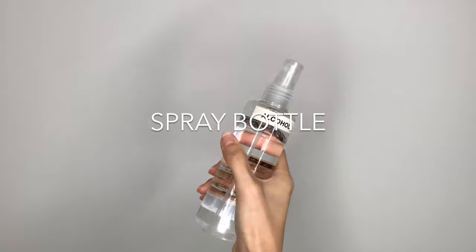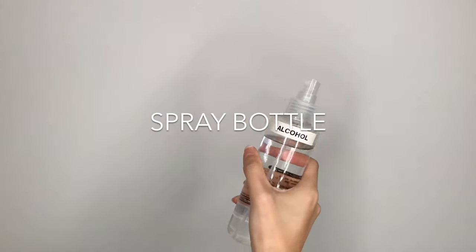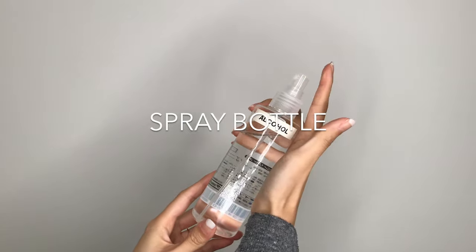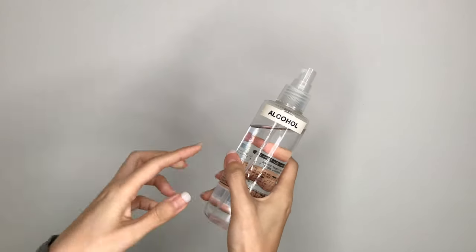A small spray bottle can make cleaning a whole lot easier — no more heavy bottles. If you decide to use a spray bottle, make sure you clearly label it to avoid any confusion.